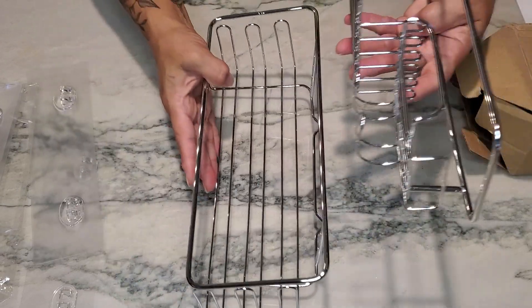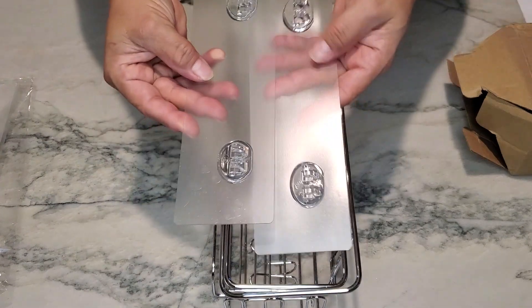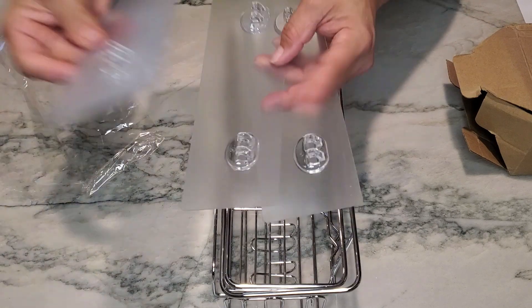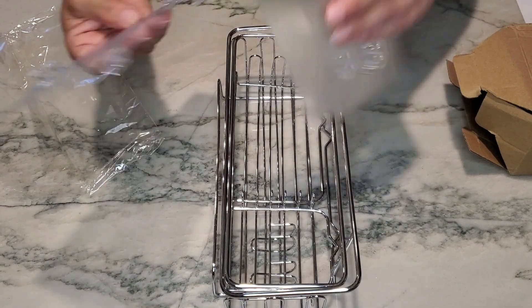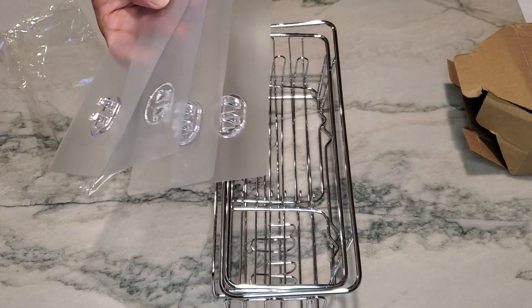So I just wanted to show these to you — there are two caddies and it comes with a total of four brackets, or stickers, that hold the caddies on the wall. Thanks for watching guys, hope you have a great day and we'll see you soon.